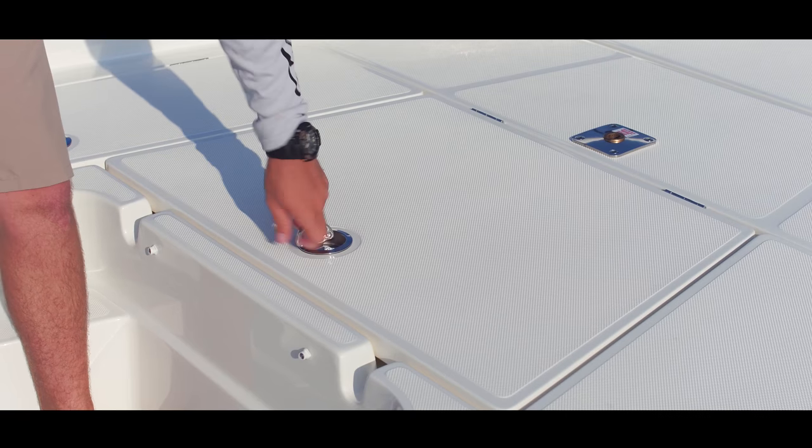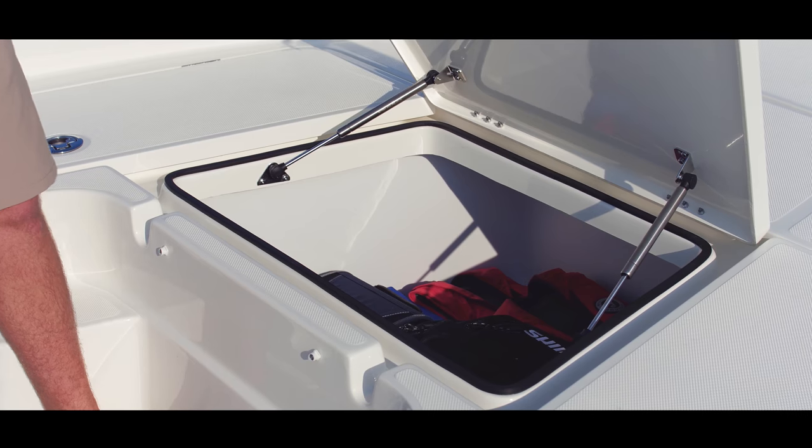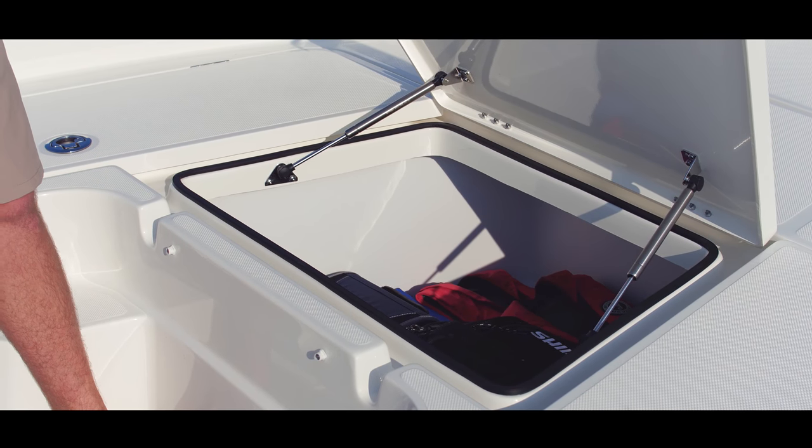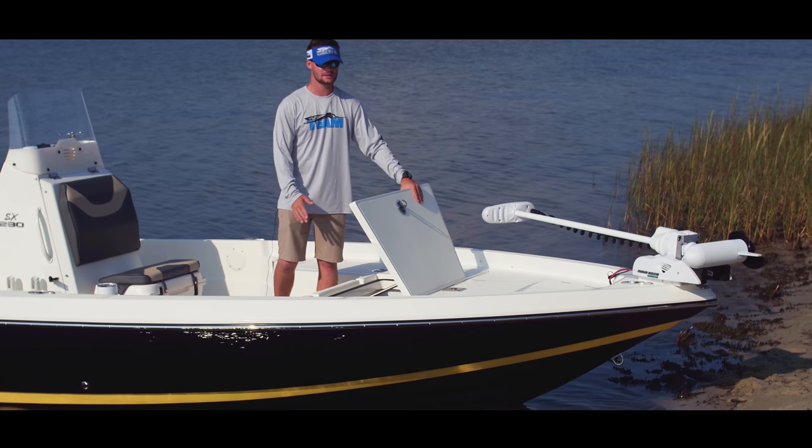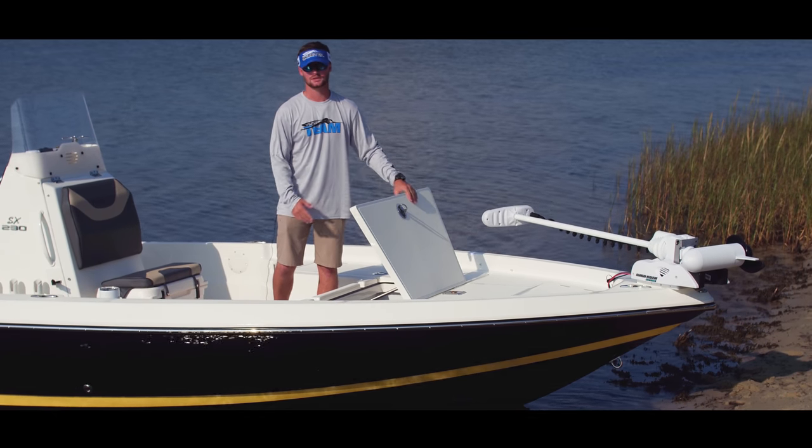In the center, you have your main storage, roto-molded as well. This storage is large enough to hold all your tackle, all your equipment, all your gear — anything you would need for your day on the water.